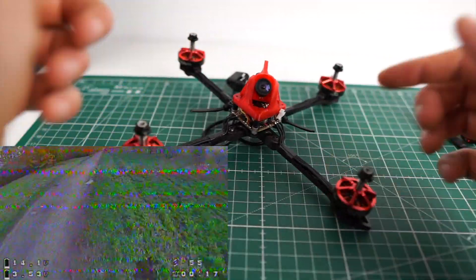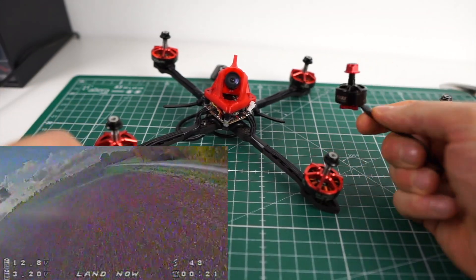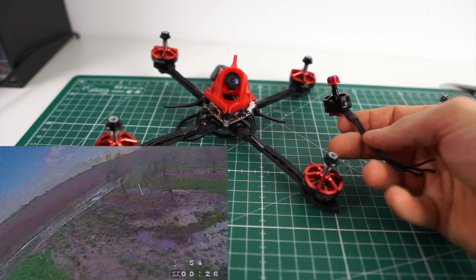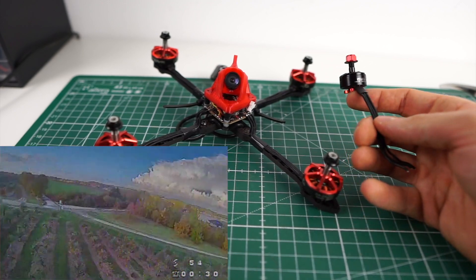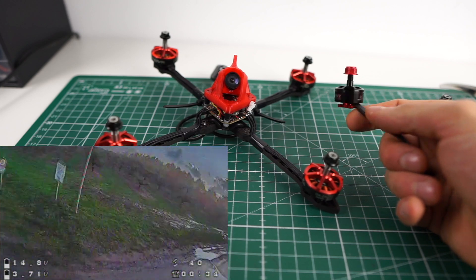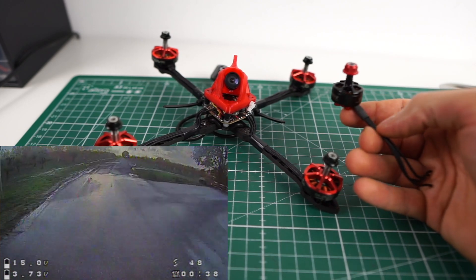I started with 1606 motors and quickly realized these are kind of too small to manage a 5-inch prop. I didn't get the control that I liked, and it lacked efficiency. Although I have to say it wasn't as bad as I feared — it was actually kind of okay — but not perfect, not really happy with it.